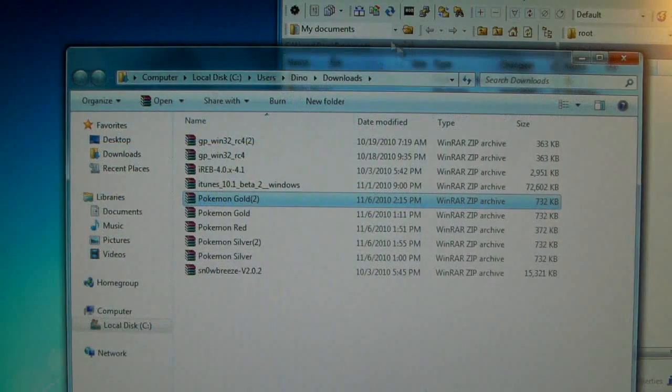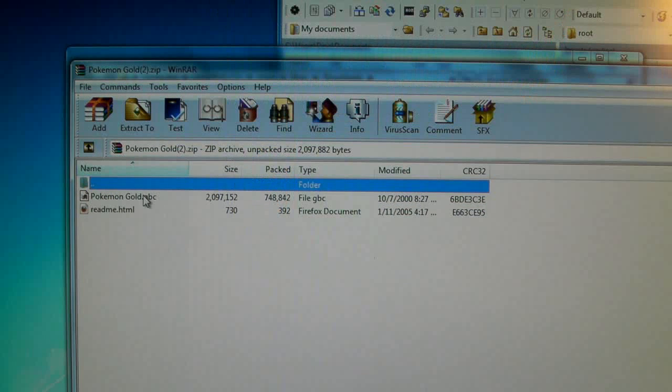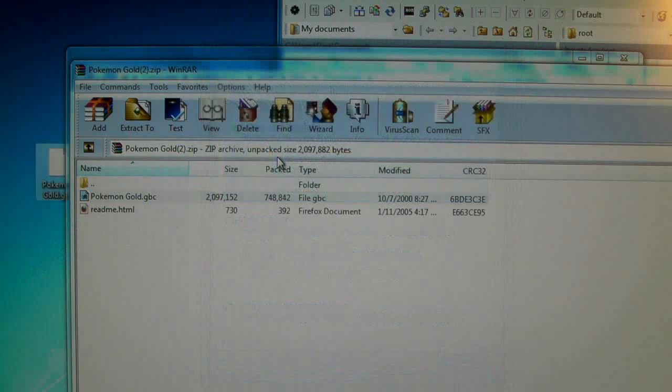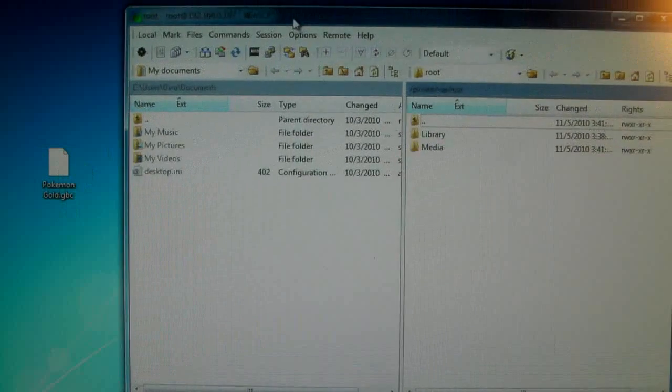Do not open it with anything because it might disappear, but once you've got it downloaded, open the containing folder, open it and extract it to your desktop. If you don't have WinRAR, I'll put a link down here where you can download it. In the WinRAR zip file, there should be a file either .gbc or .gb — that's the one you want to extract, the one with the biggest file size.